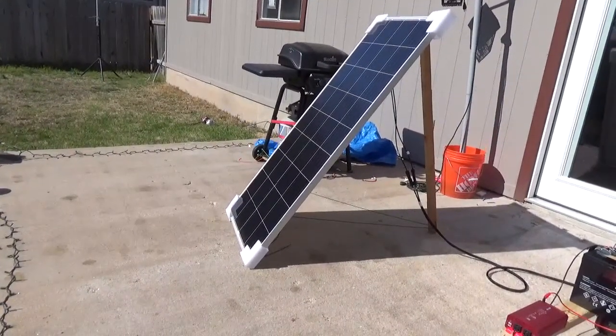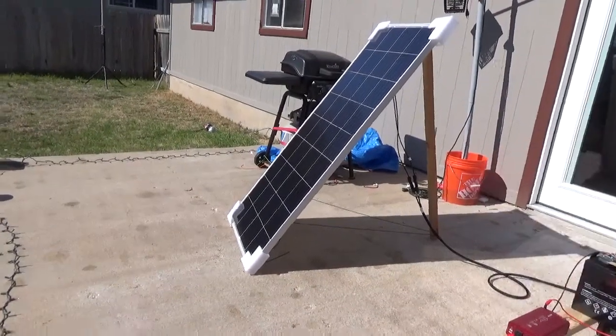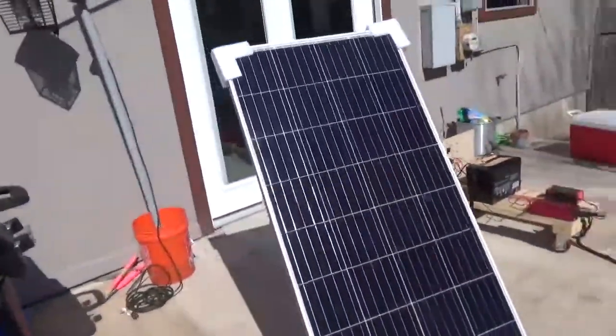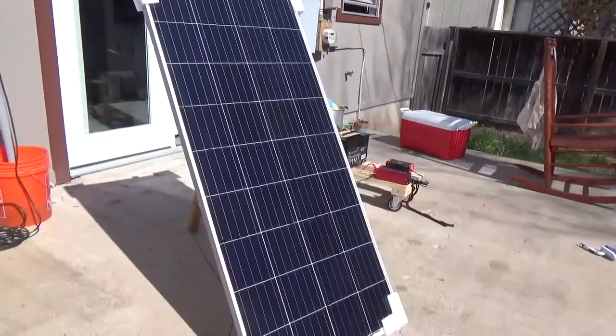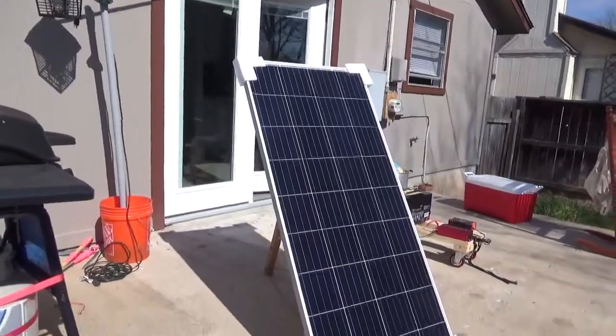I thought I would do a quick video on the Beast — this is a 190 watt solar panel.